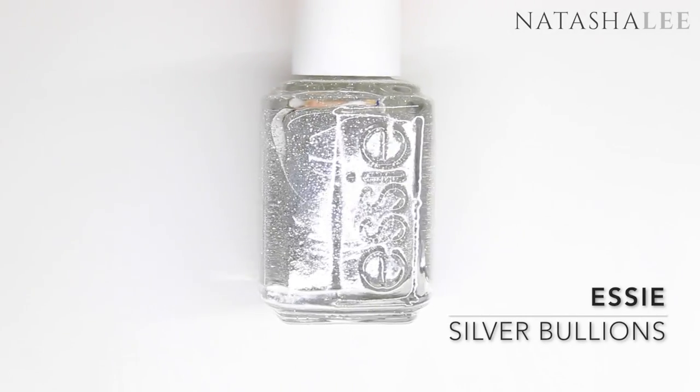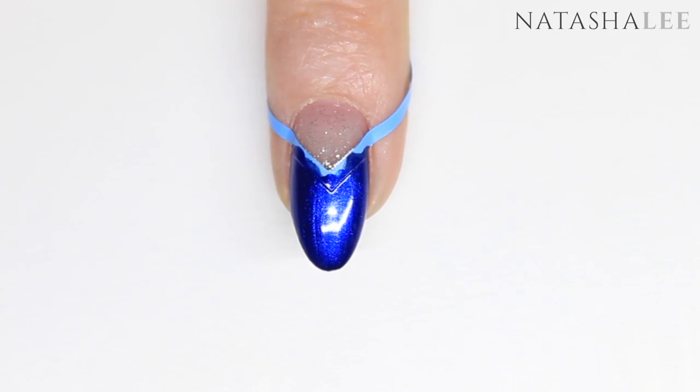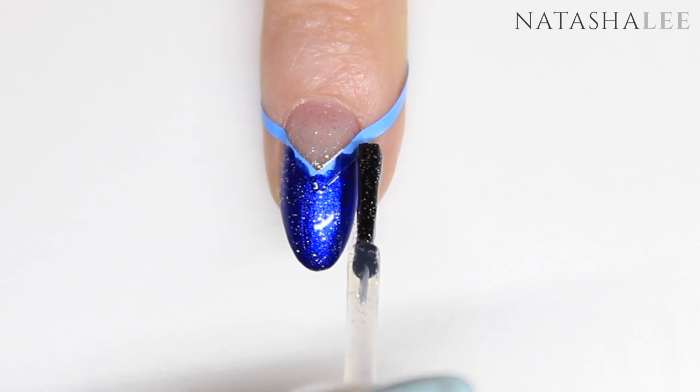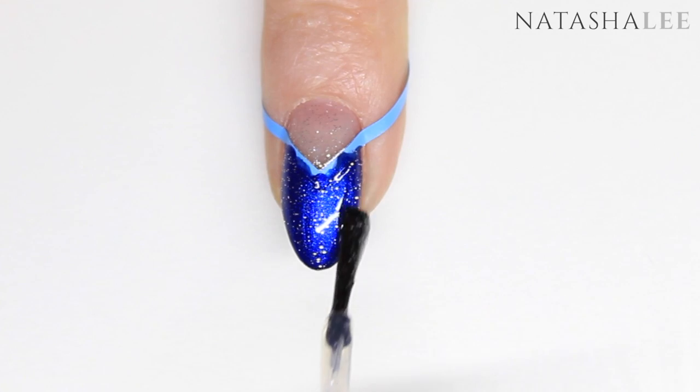Once that's dry, go in with a final layer of Essie Silver Bullions to add a little sparkle to the look. Just do a nice thin coat over the top of the blue on each nail, then allow to dry.